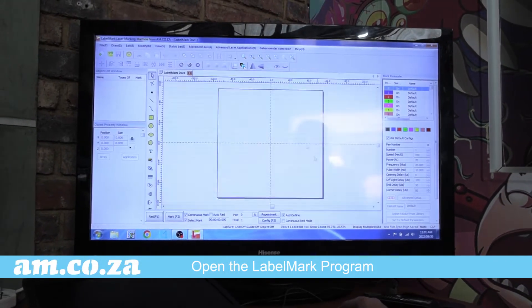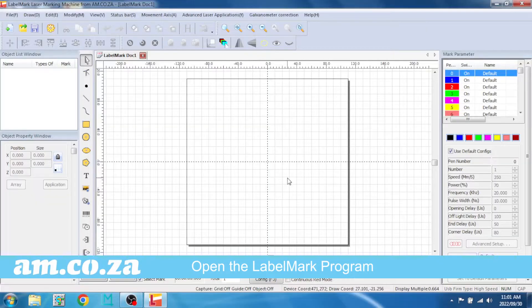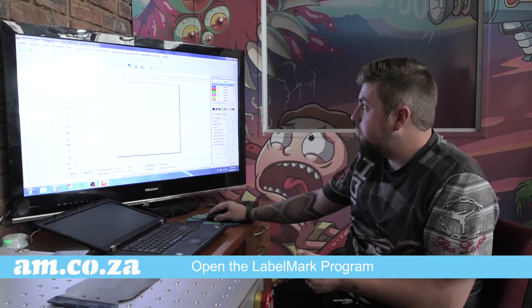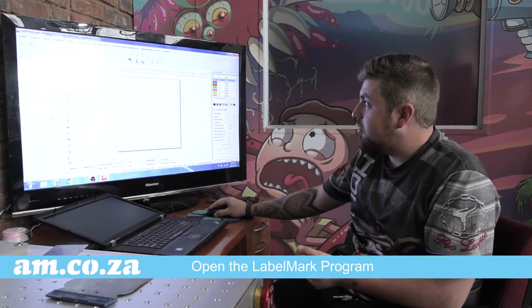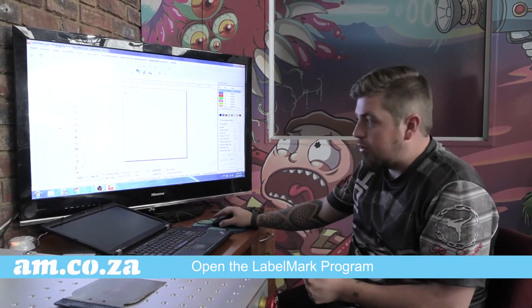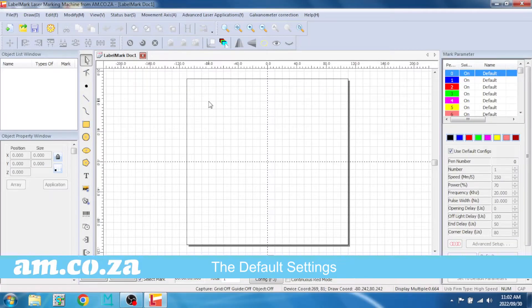We've got a lovely new graphic on the front and here's our program. In order to actually do anything and use your machine, you have to make sure that this is on, otherwise it does not pick it up in the program and it'll end up saying something along the lines of 'demo mode' at the top. So you want to make sure that you're connected and the machine is on before you open your program.